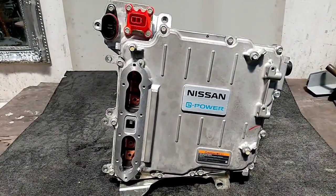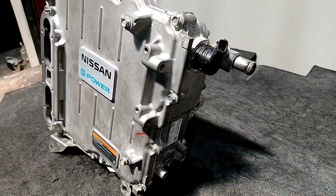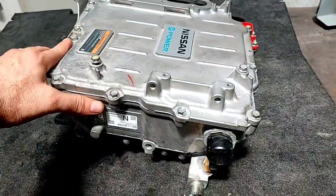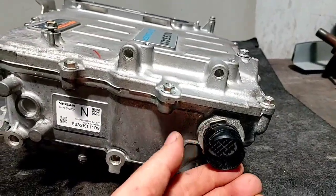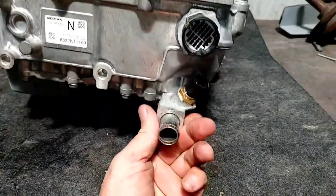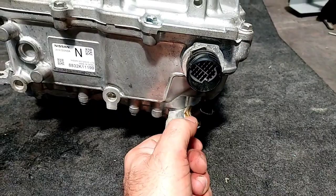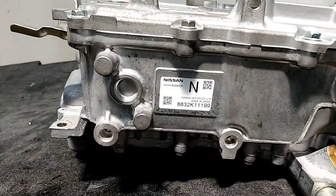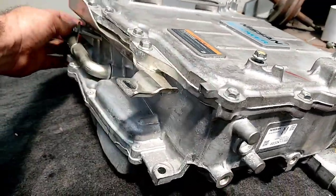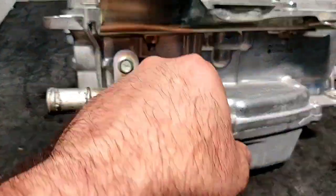Before we disassemble, we're going to do an external inspection of this inverter assembly to see if we can identify the components. Here's the main control, underneath here the outlet, the cooling system with a regular temperature sensor. We'll see over here the part number, and here we have the inlet — it's extractable and should have an O-ring.